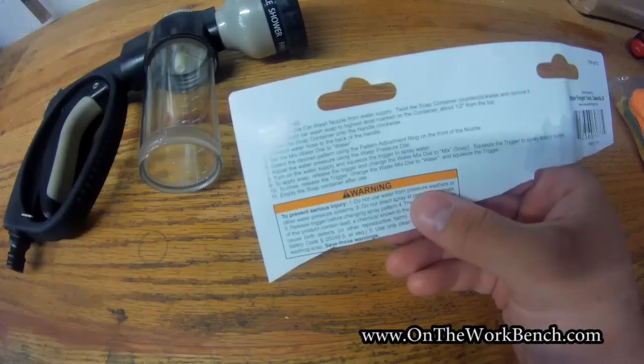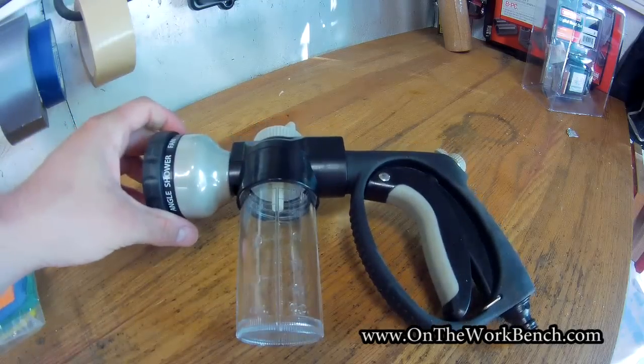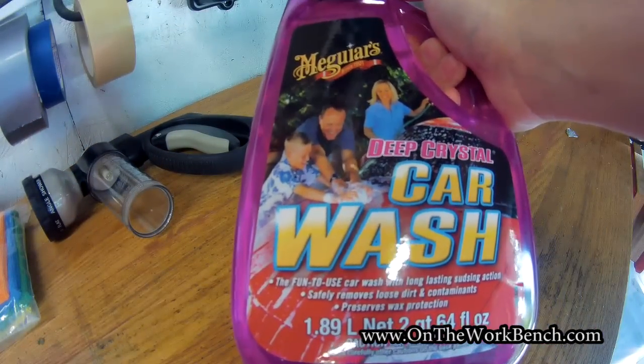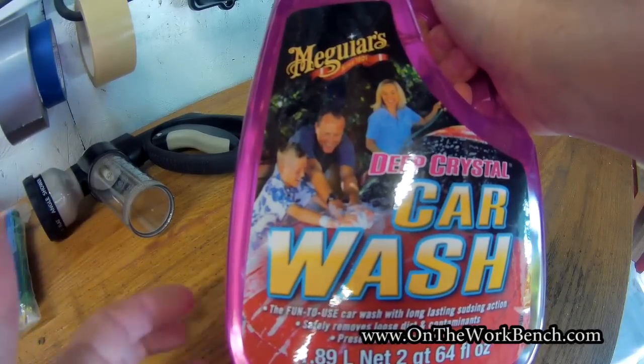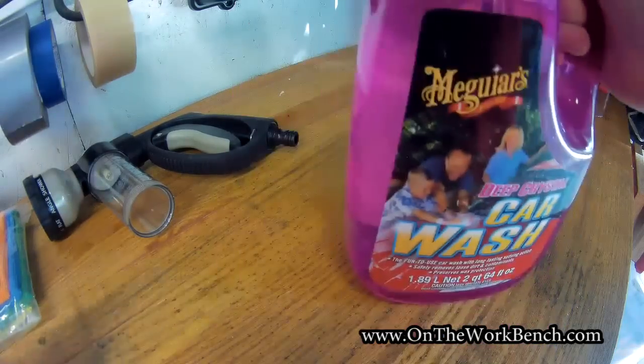Now our next step will be to actually try this out and start testing the car wash nozzle. You're going to need some form of car wash soap. I'm going to use this Meguiar's Deep Crystal Car Wash. I believe Harbor Freight sells a similar product — I didn't buy this one specifically there, I got it at another store — but any sort of car wash product should theoretically work.